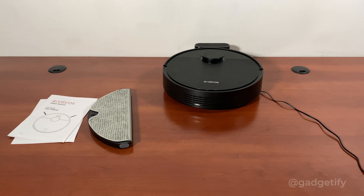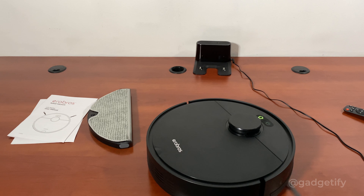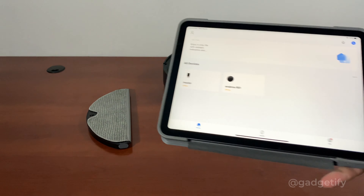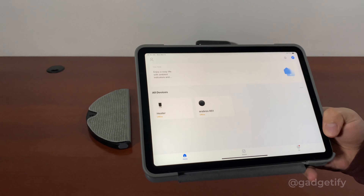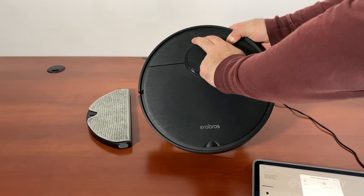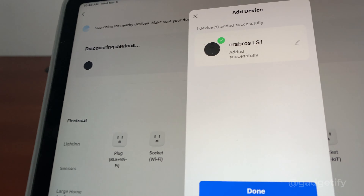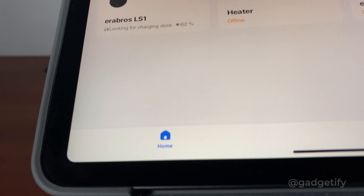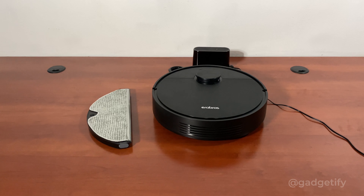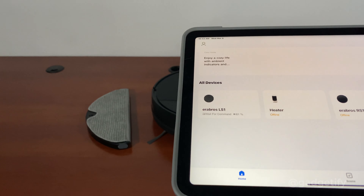This robot has more advanced voice functions. It does have anti-drop sensors, so it doesn't actually fall off the desk. To set this up, I'm going to use the Smart Life app. The Airbroad RS1 is already connected, and now I'm going to try and add the LS1. You have to hold two buttons and press for three seconds to start AP connection mode. It's now connected, and Alexa also recognizes it — you can see your battery life. I can say 'Alexa, turn on LS1' or 'Alexa, turn off LS1.'